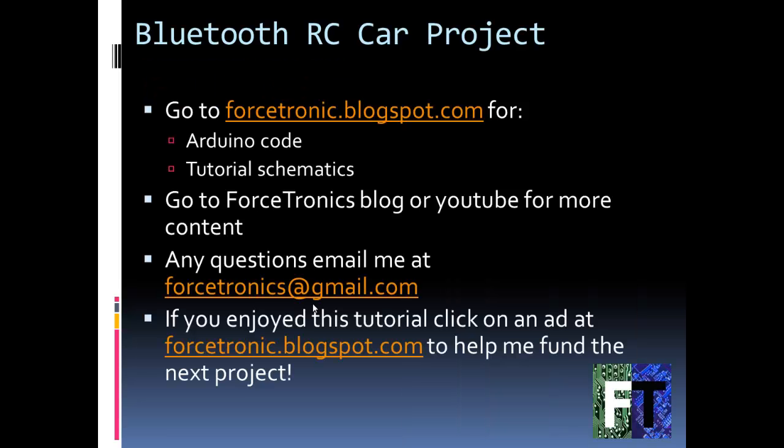This is great for flat surfaces — fool around with it in your basement or anywhere like that. That is the Bluetooth RC car project. If you need the Arduino code or the schematic images, you can go to my blog if you're watching this on YouTube. I have more content on YouTube and my blog. If you're new to Bluetooth modules, I have a tutorial on getting started with the RN42 Bluetooth module — check that out. Thanks for watching.